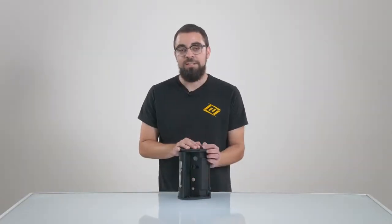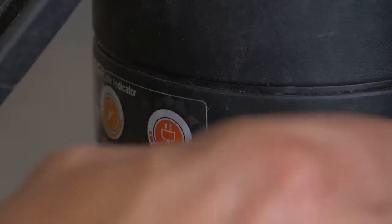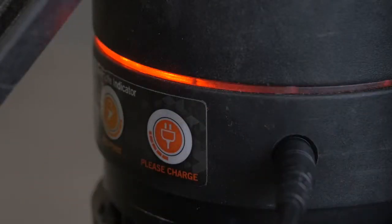When the unit is charging and it's not turned on, you will see a green flashing light indicating that the unit is charging correctly. A red solid means that there's a problem, and you should contact us as soon as possible, and we'll be happy to help.